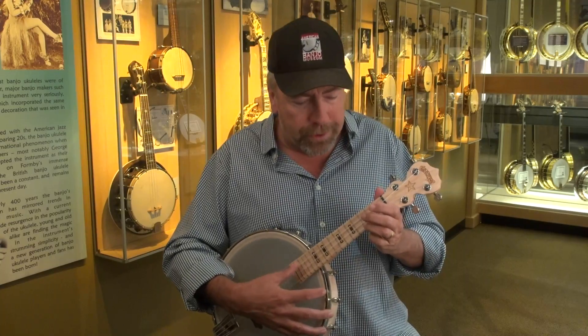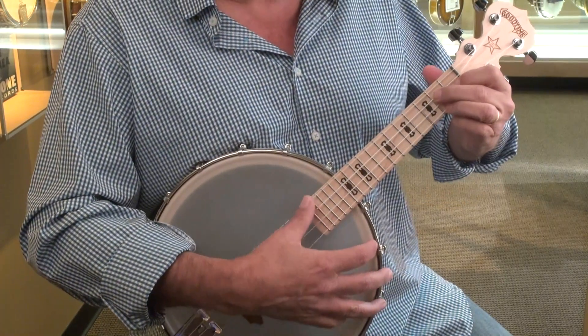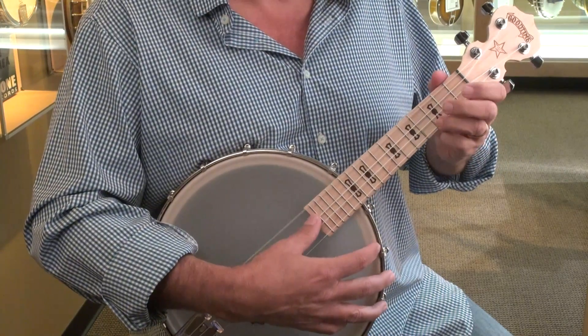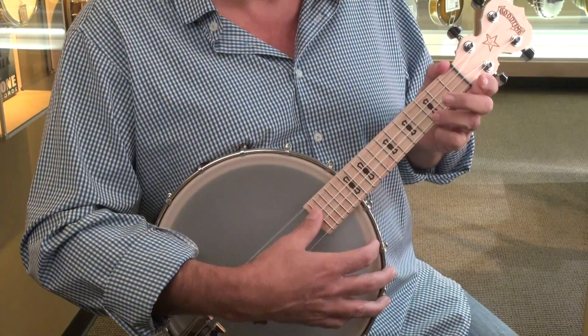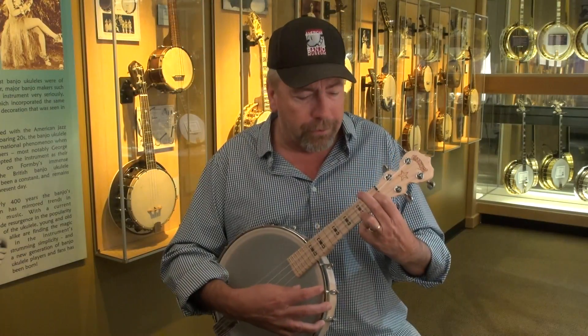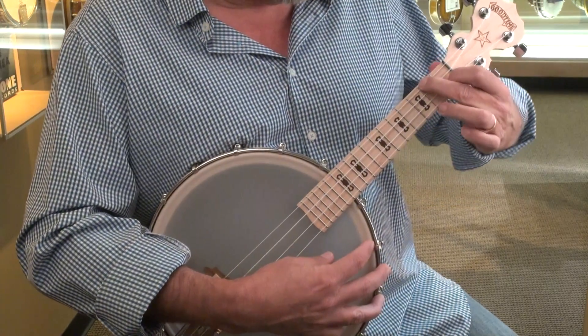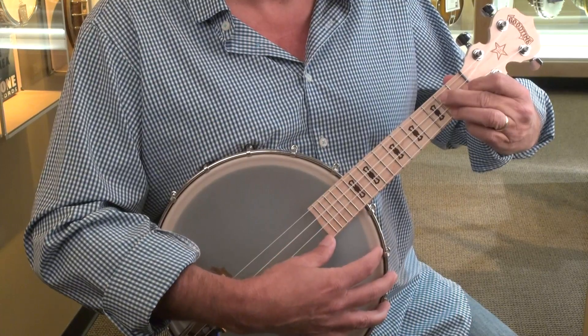Then you work on going in between the two. So C, F, G7, back to C. You'll notice that using the third finger on the C leaves your other two fingers available for the F. Then you just have to shift your hand to get the triangle for the G7. So it all flows together.